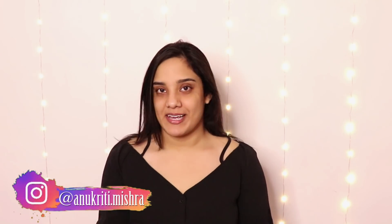Hello people! Welcome back to my channel. I am Nukriti. Today you are going to learn what we are going to do.